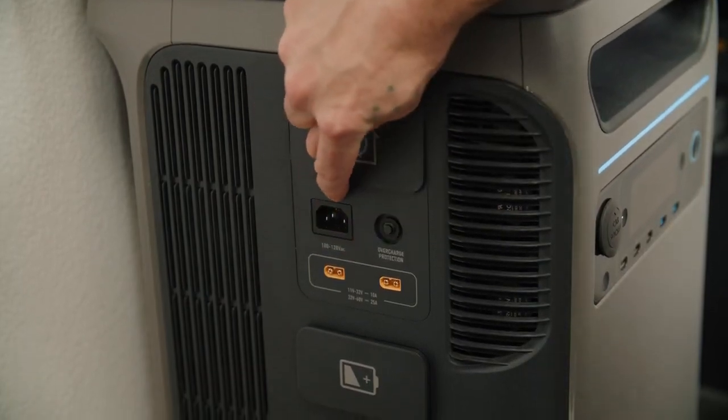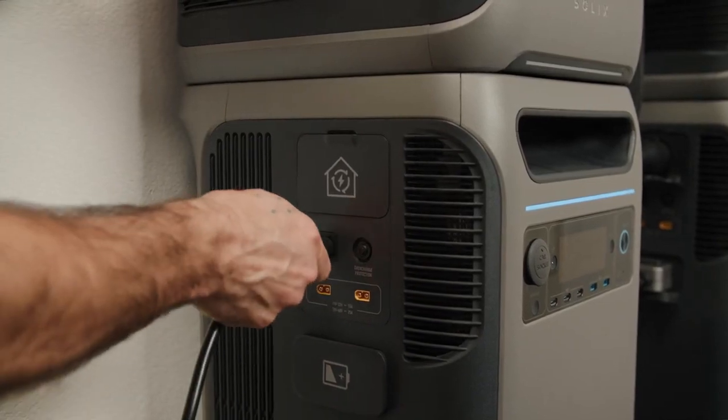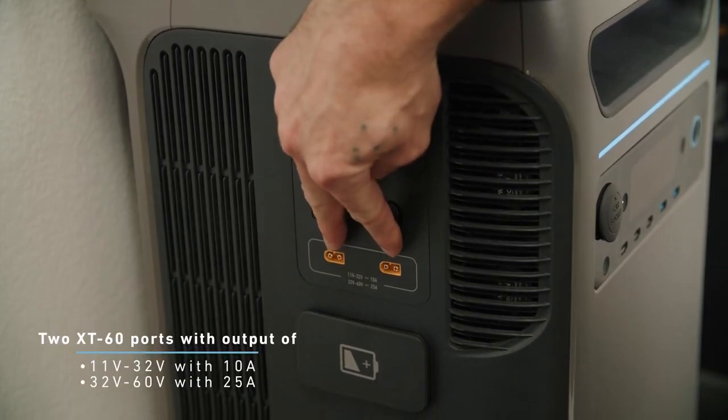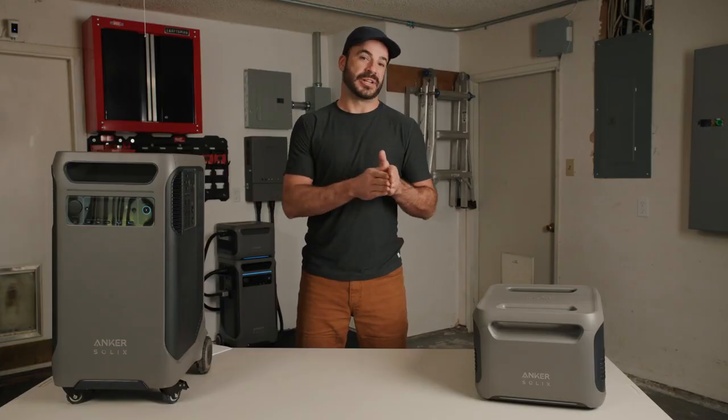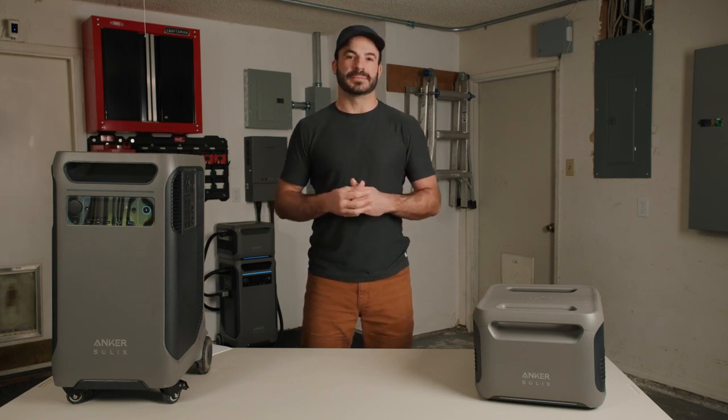Here we have the 100 to 120-volt AC input port — what you'll use to recharge your F3800 from the grid. Next to that are two XT60 solar input ports for connecting solar panels. If your input voltage is 11 to 32 volts, you can pull in 10 amps of solar charging. If that voltage is 32 to 60 volts, that number goes up to 25 amps of solar input.